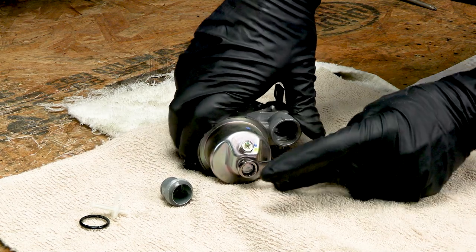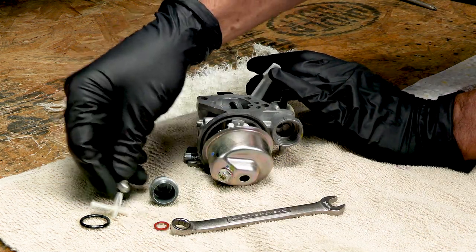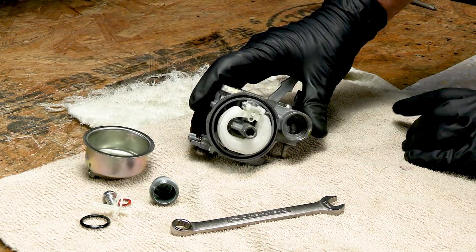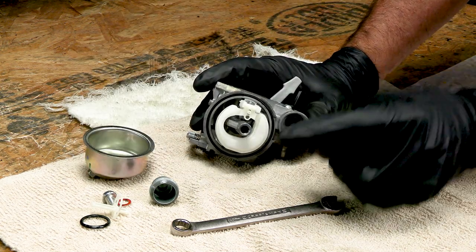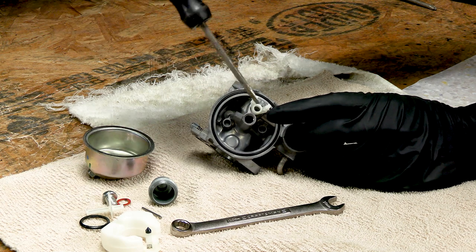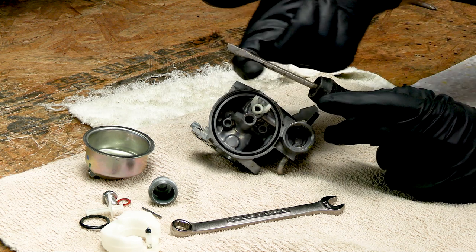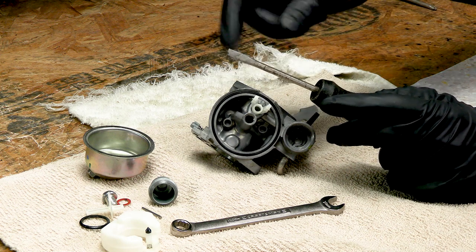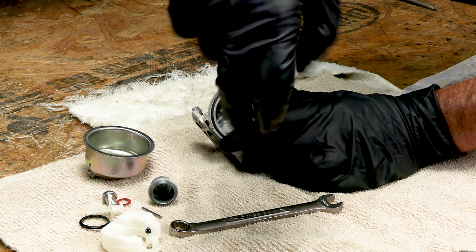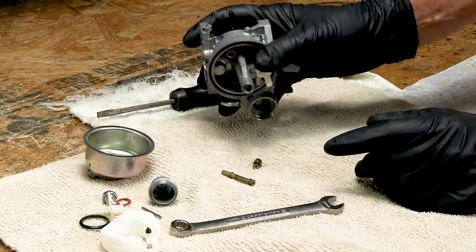Let's go ahead and take the bowl off — it's 10 millimeter as well. Careful not to lose that little orange gasket right here. The bowl looks pretty good actually, really good. So we're just going to continue to take this apart. We'll pull the float out. Now down in here there's a little emulsion tube. It takes a flathead screwdriver to get it out. If you don't have one that'll fit down in there, sometimes you can take a grinder and grind the sides off of a screwdriver, because a screwdriver kind of looks like a wedge — wider as it goes up. If you grind that down, then it'll go down in there. We want this jet and this emulsion tube out of there — there we go, fell right out.